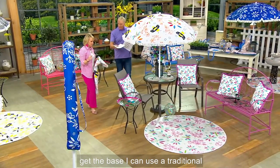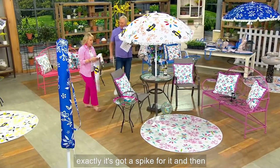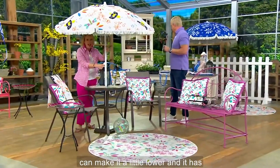You do not get the base — you can use a traditional base. It's got a spike for it. And then you can adjust it right here — it has that little clip. So if you want it a little lower, you can make it a little lower. It has that great tilt function as well. Super easy.